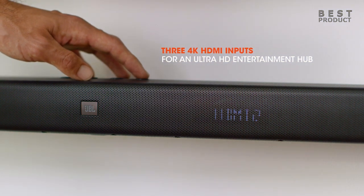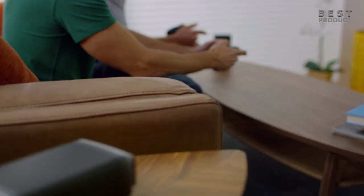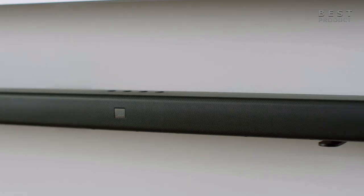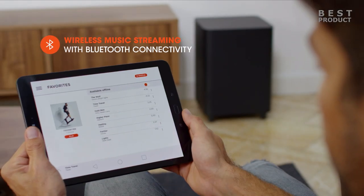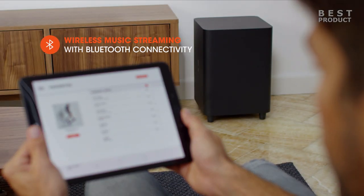The soundbar features JBL Sound Shift, which allows you to instantly switch between the sound from your TV and the Bluetooth sound from your mobile phone or tablet. The soundbar is also programmed to respond to your TV remote so you can control everything with your existing TV remote control.